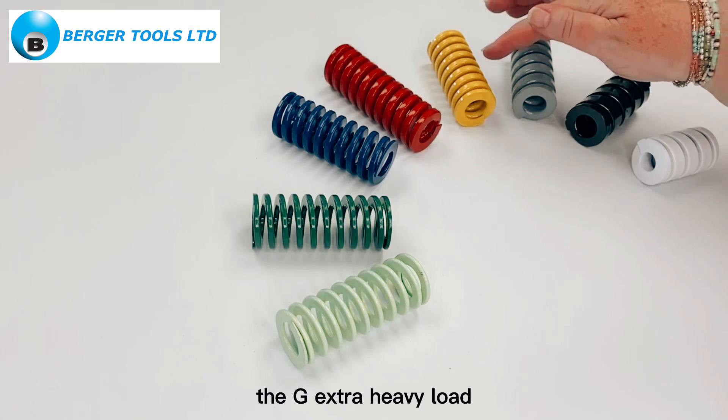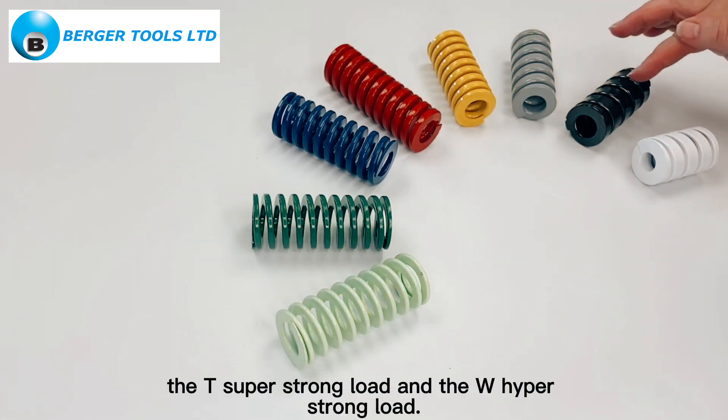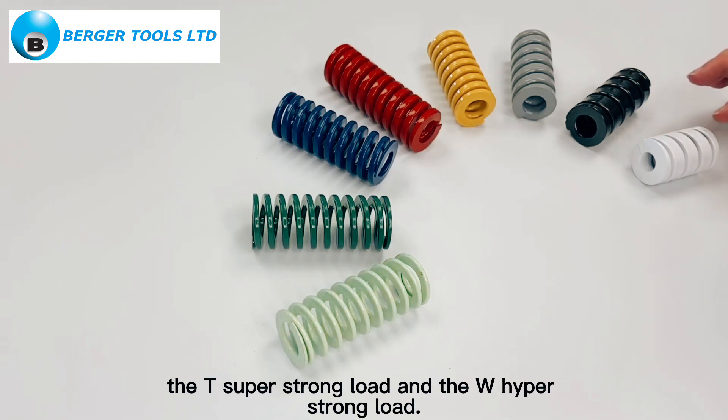The G extra heavy load, the A which is the ultra heavy load, the T super strong load, and the W hyper strong load.